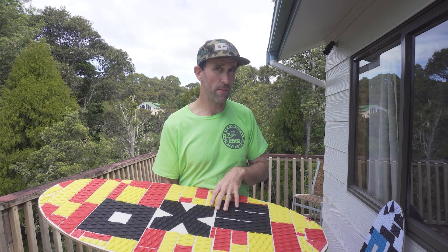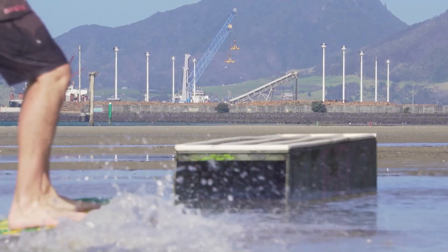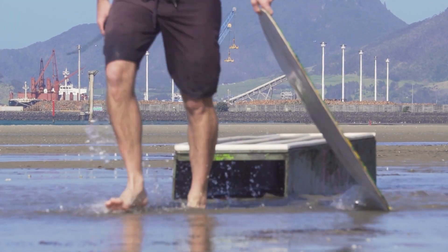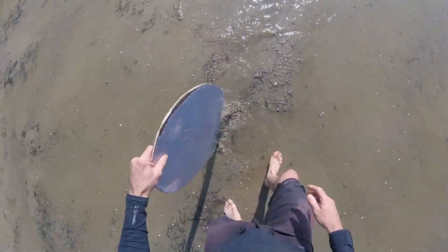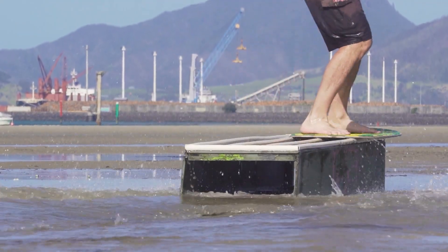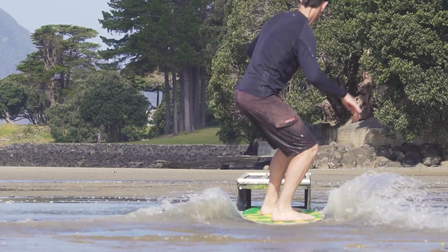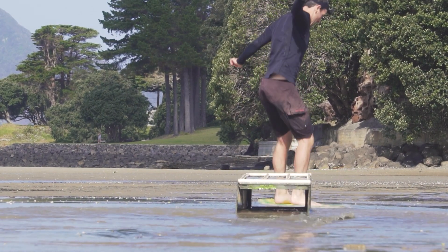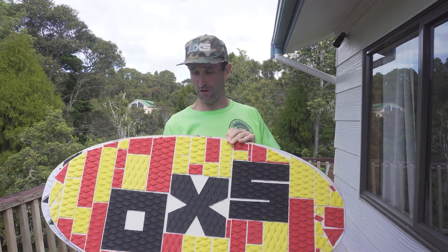What this means is a slightly flexier feel compared to the regular layup. Through the years, this has actually been preferred by a lot of people — I personally don't prefer it, but I do ride a regular layup in the team model shape. The team model shape is slightly more buttery. I leave the sizing on the team model a bit more open — I'm not going to say you need to be a certain weight. There is a small and a medium, and you'll typically drop down a board size. The small is quite a small board, which is really good for progressive skimboarding and flip tricks.